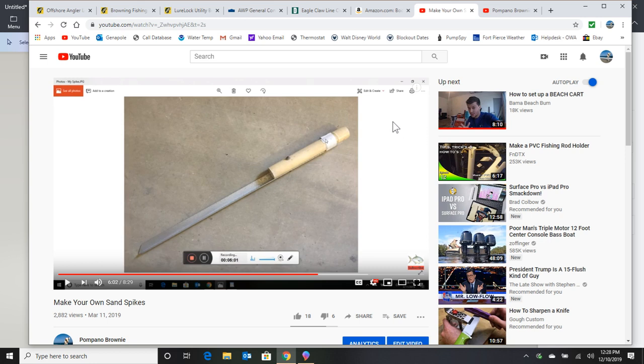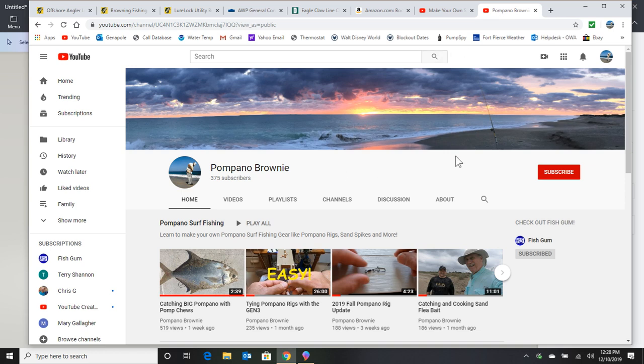Those are some of the biggest tips for surf fishing. I hope it helps you catch more pompano. If you like these videos, please subscribe to the Pompano Brownie channel, and that'll do it for this video.